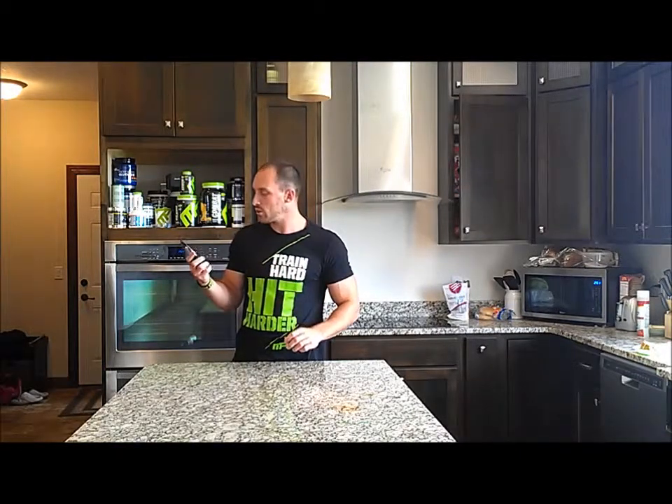So this is just an ultra-pure protein source that you can just down it after you go to the gym. So let's rip this open, see how it tastes.